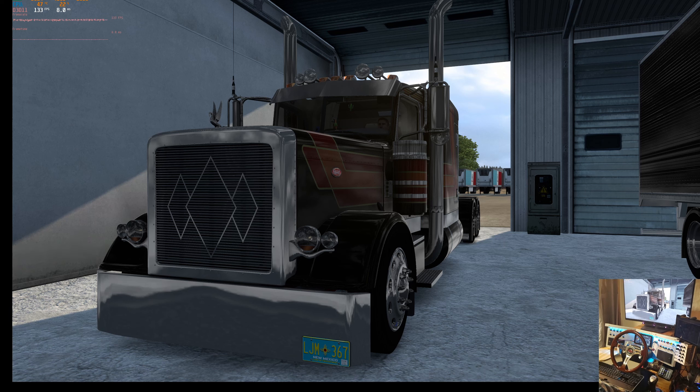Hello everybody. Welcome to another Ride Along with Goggles, and we're starting in a weird position here. We're in the garage in Billings, Montana, that Recon has rebuilt into its Montana Expansion 2.0, which the new release came out yesterday — this being Sunday when you're seeing this.